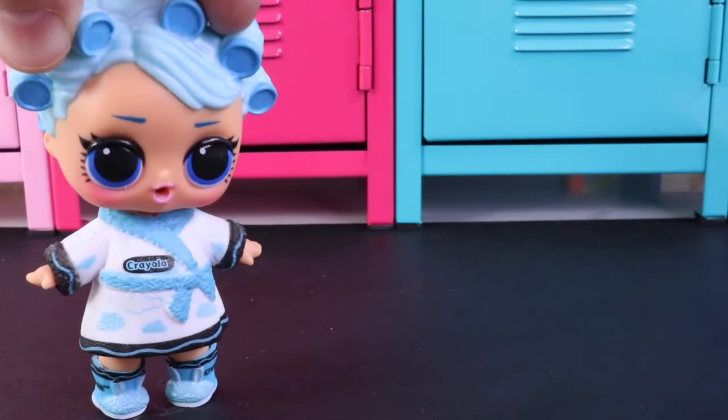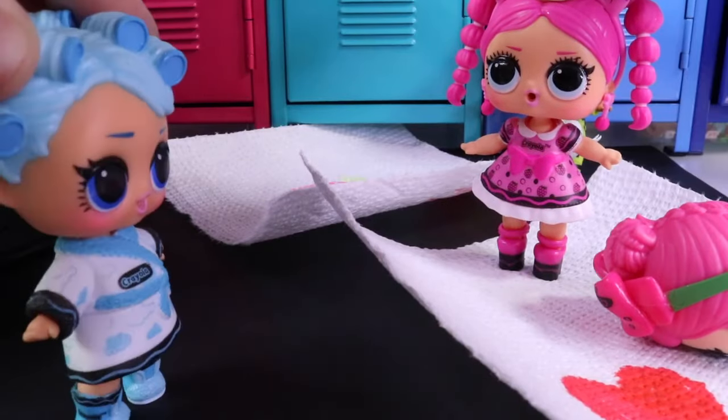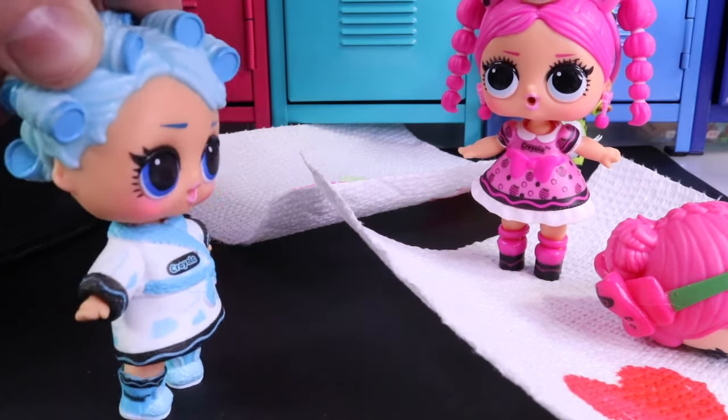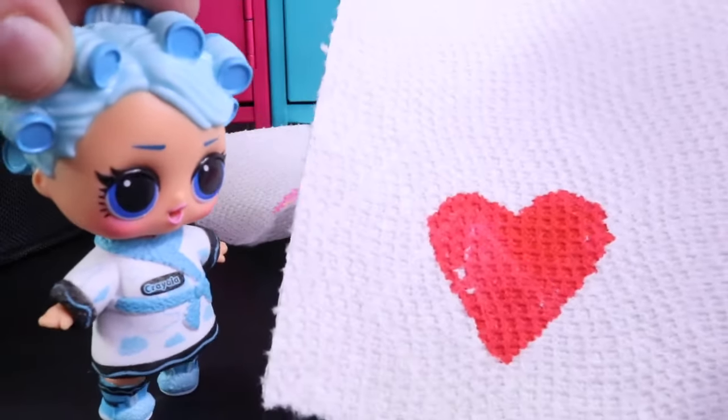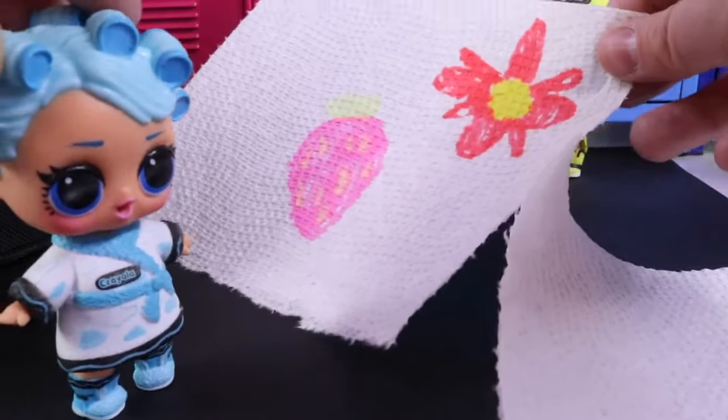I hear them over here. Let's go look. What's everyone doing over here? What are you drawing? It's a heart, a flower, a strawberry.